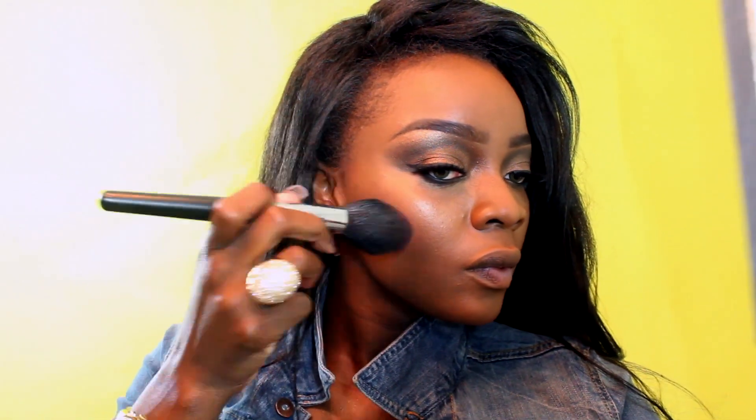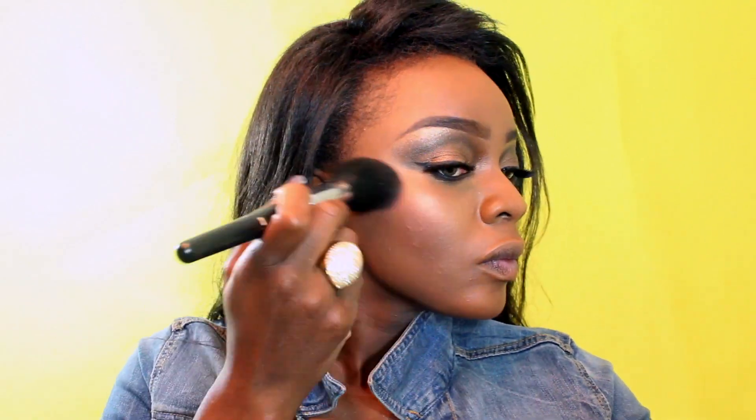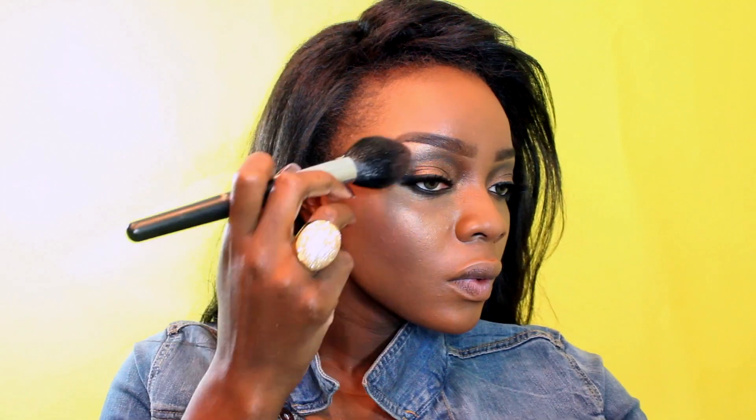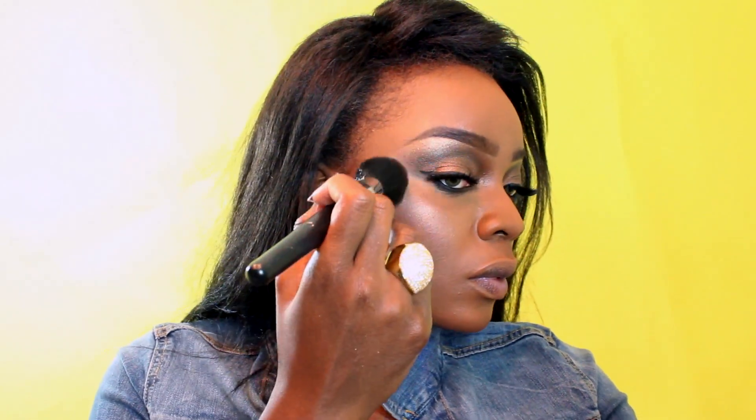Next comes the blushes — I'll be working with two. I'm going to apply the red one in a diagonal fashion. Keep in mind that red is not a natural blush color for a dark-skinned woman, so be careful with it. Then over that I'm going to apply the lighter color. Because it's more of a glowy blush, just work in circles and feel free to connect that with your brow highlight, so you get a really nice V shape that elevates your cheekbones even higher.